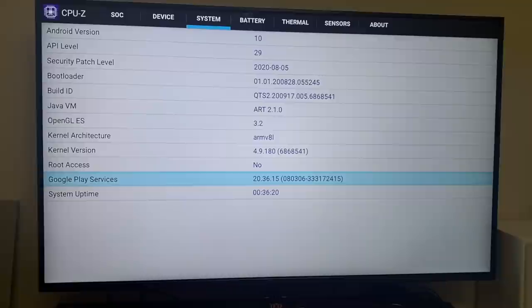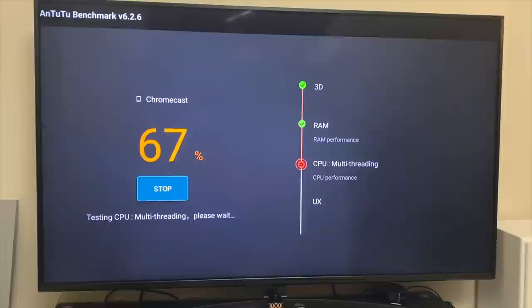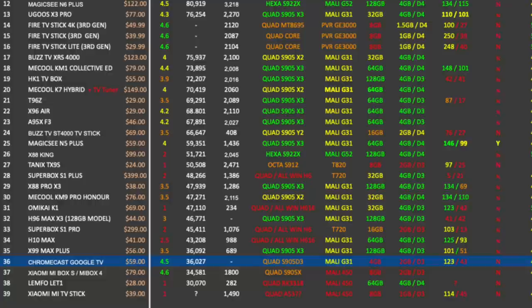Internal disk speed tests achieved read speeds of 121 MB/s and write speeds of 43 MB/s. For benchmarks, the latest Geekbench and Antutu versions crashed at 100%, so I used Antutu version 6, which achieved a final score of 36K. On my top performing Android TV box chart of 2020, the Chromecast with Google TV took position 36 with that 36K benchmark score. You can view the full chart at chigztech.com.